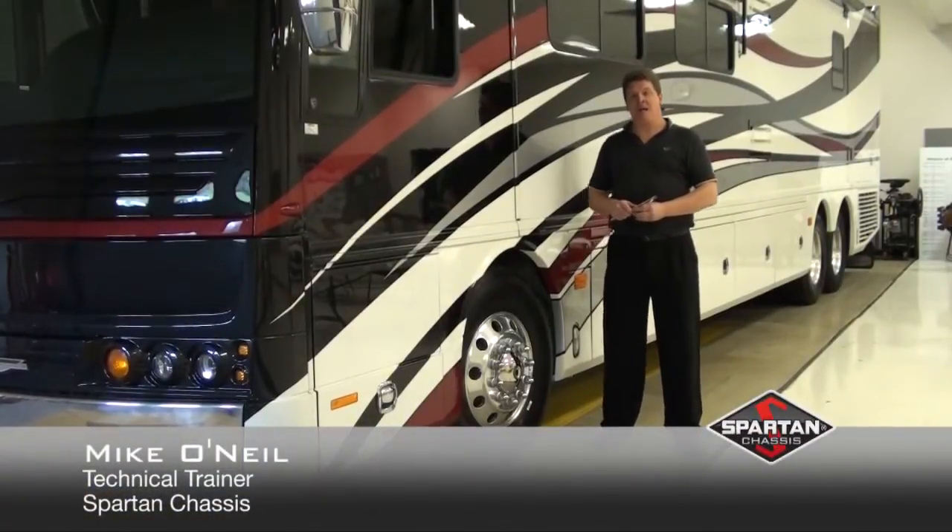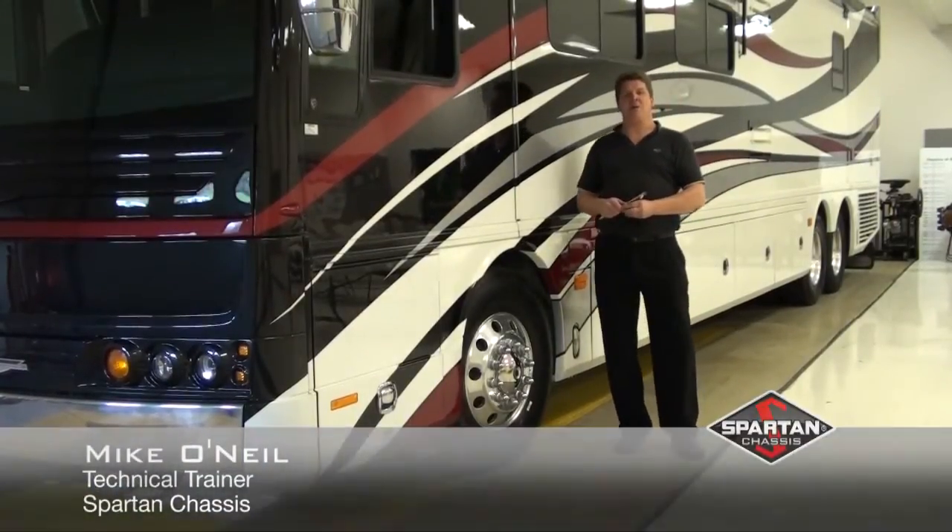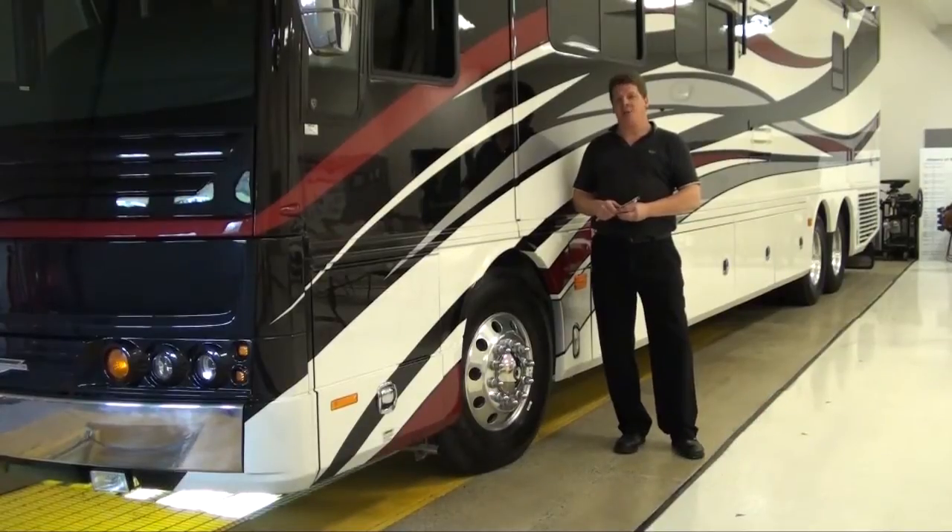Hi, my name is Michael O'Neill. I'm a technical trainer with Spartan Chassis, and today we're going to talk about how to properly measure and adjust the air pressure in your tires on a Spartan vehicle.